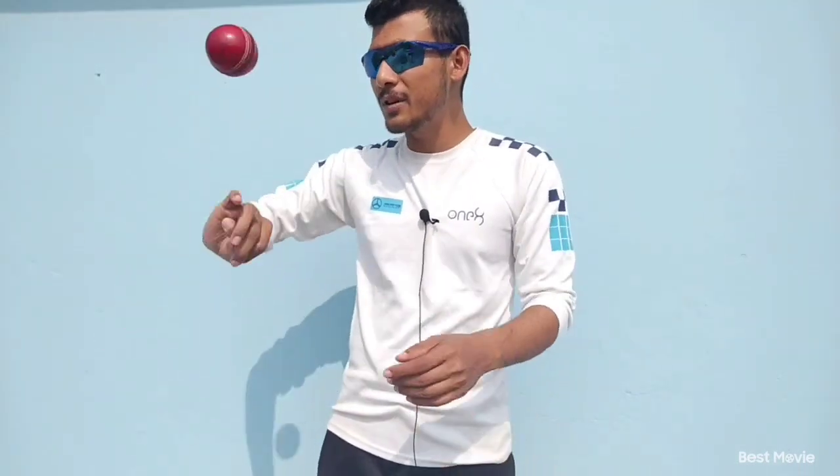After gripping the ball, you need to spin the ball like this. But what Mujib does — Mujib doesn't spin the ball this way; rather, he spins the ball like this.